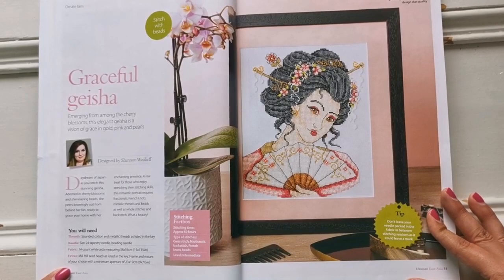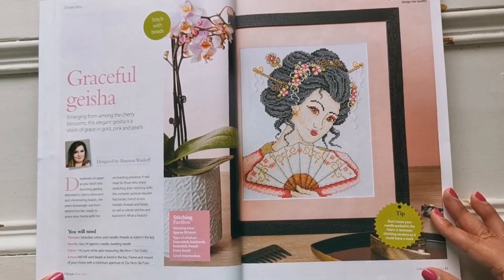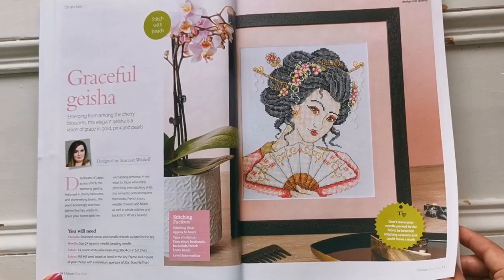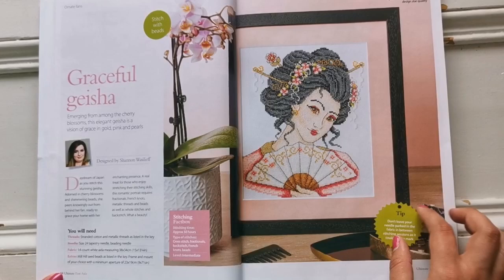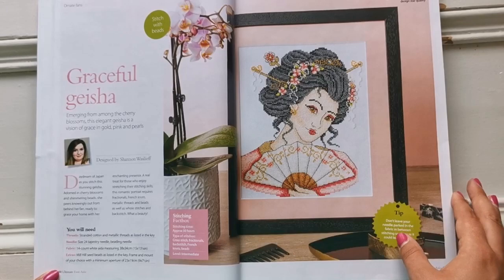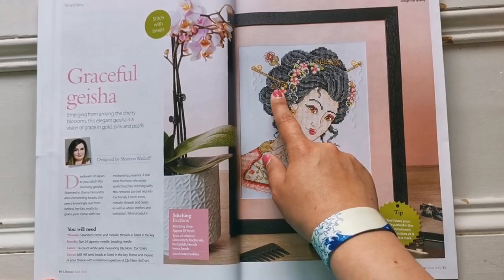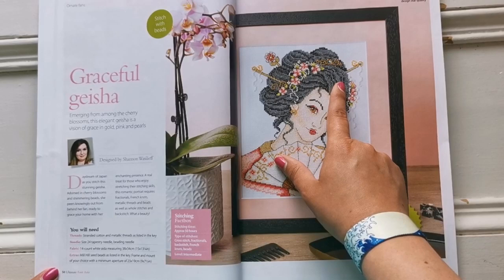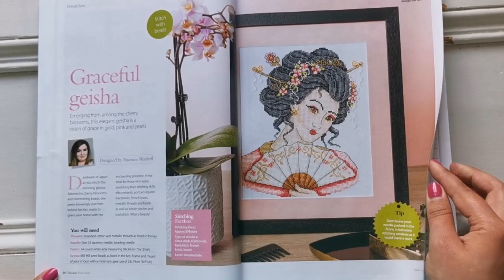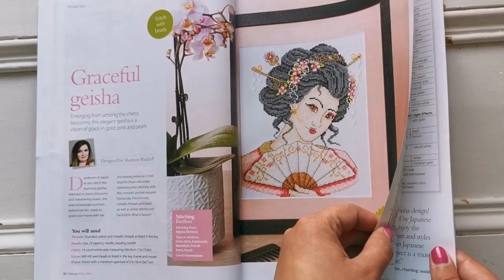Here's Graceful Geisha — that's really pretty. This one's an intermediate chart and it also has beads in it. This is by Shannon Wasileff, and it's stitched on 14 count white Aida. If any of the charts call for 28 count even weave, you can do them on 14 count Aida — there's no problem. In fact, you could do it on whatever count you want. But the thing about beads is that they don't change their size. The 14 count Aida or 28 count even weave family is best for beading — linen is okay too — because you want the beads to stay on.